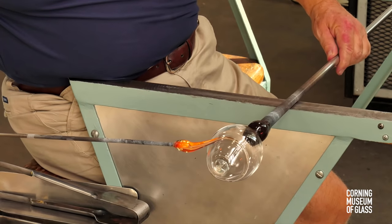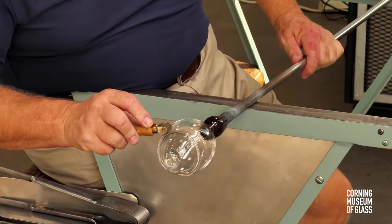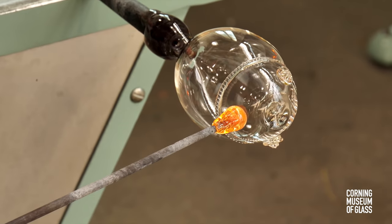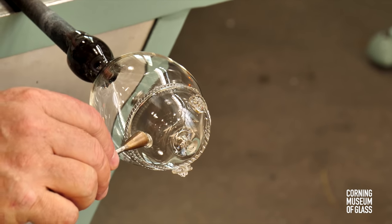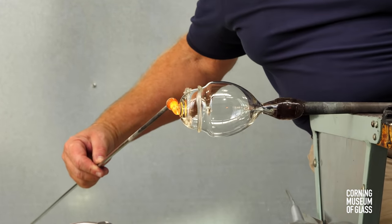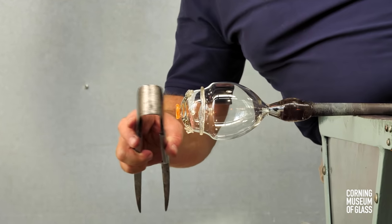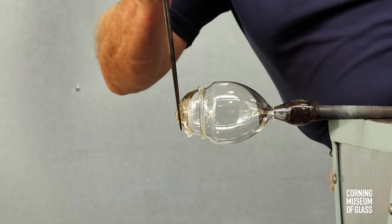Air is blown in as the jacks are used to refine the form. As was the case with the vessel body, a decorative wrap is added and the roulade used to create the denticulate pattern. Like the vessel, bits are added and impressed with the embossing tool to create raspberry prunts. The finial, or top of the lid, is made in two parts. The first part is made with the lid attached to the blowpipe — here is a merese.